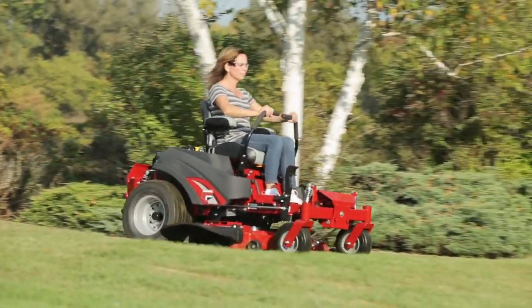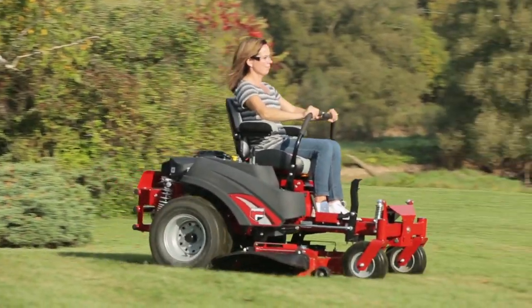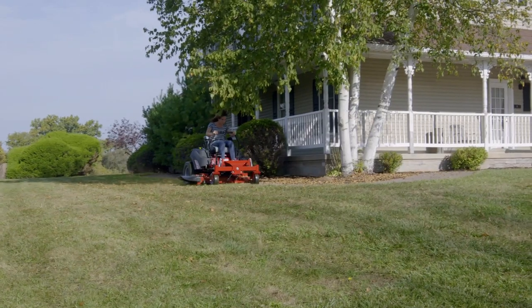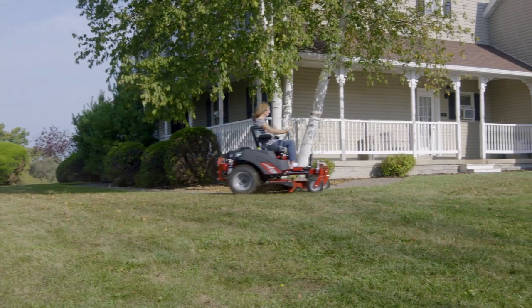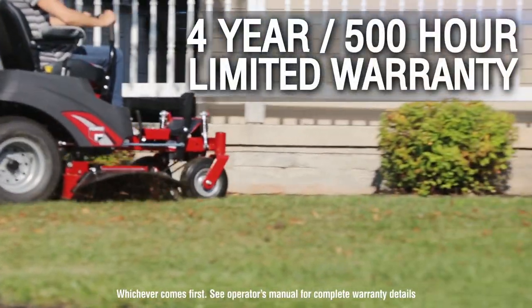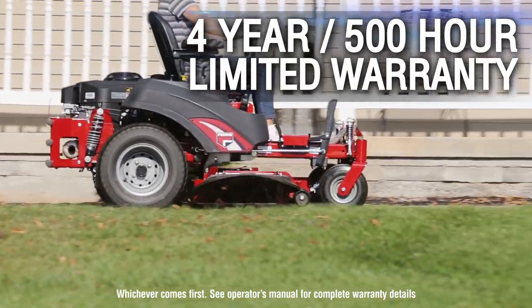While operators endure tough terrain, this mower will as well. Loaded with durable, commercial-grade features like a fabricated mowing deck and cast aluminum spindles, it's built to take on whatever challenges your job site has in store. And it's all backed by some of the strongest warranties in the industry.